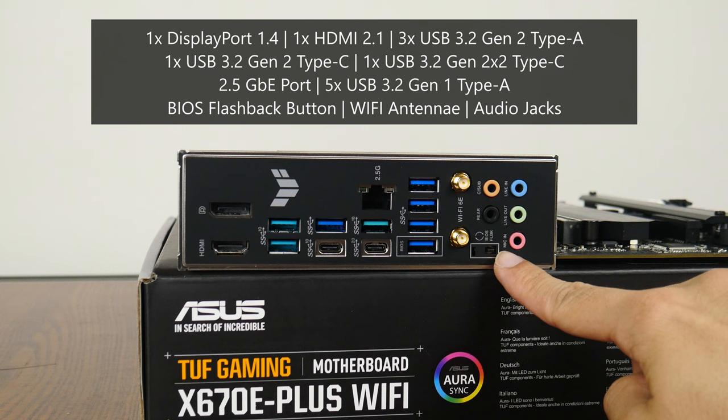In conclusion, the Asus TUF Gaming X670E Plus Wi-Fi packs a decent set of features for a motherboard on the new AMD AM5 platform — with PCIe 5.0 support for both the GPU and an M.2 drive, 2.5 gigabit Ethernet with built-in Wi-Fi 6E, and great USB 3.2 connectivity, all in a gamer-oriented aesthetic. It seems to be a compelling option for a mid-range PC build powered by AMD's latest Ryzen 7000 series. Thanks for watching — hit the like button and subscribe if you enjoyed, and I'll catch you next time.